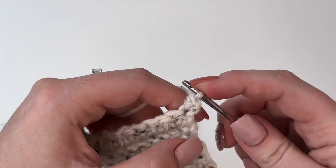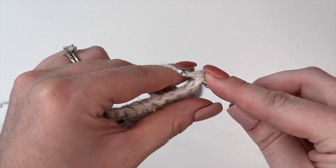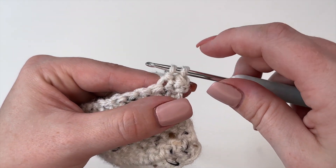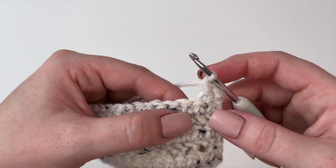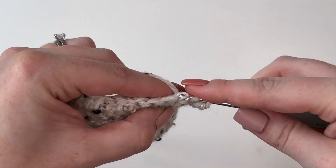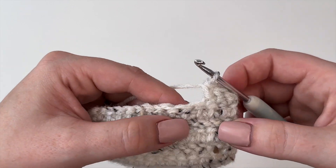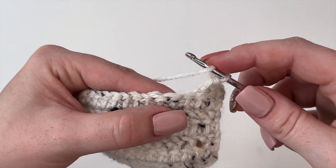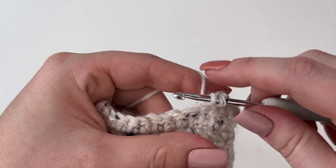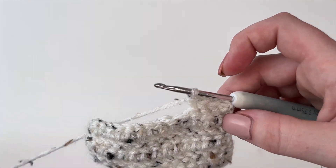Then we yarn over and pull through those two. Let's do that again: yarn over, insert, yarn over, pull through — then pull through that first loop so you only have two — yarn over and pull through. Again: yarn over, insert, yarn over, pull through, pull through that first loop right away, yarn over and pull through. It's a very subtle change to your stitch, but it does make all the difference.